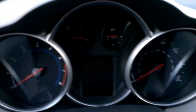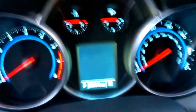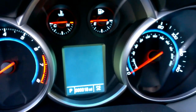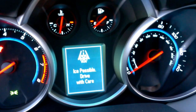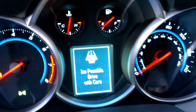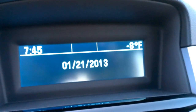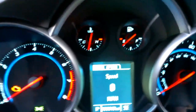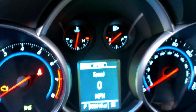This is what we see when we start it up. Drive with care — that's because it is 8 below outside, and that does not include the wind chill, guys. It's fun times. Gotta love Minnesota. But we'll start it up here.